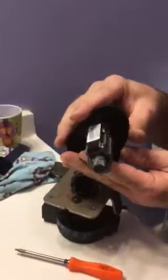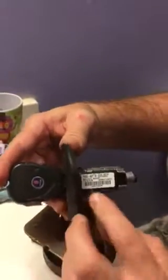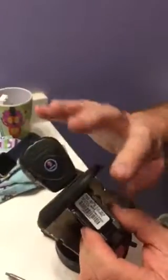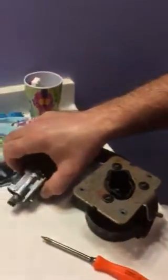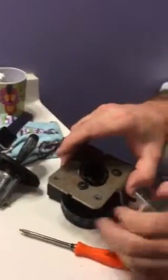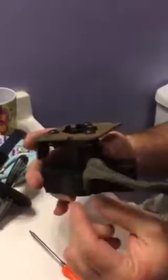Now this is your lock cylinder right here, and this is your theft sensor — it's called the passlock sensor or pass key. You're not going to use this; you're going to use your old cylinder and key assembly. So we're gonna put this to the side.